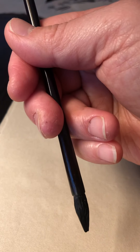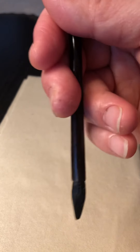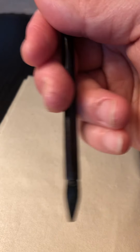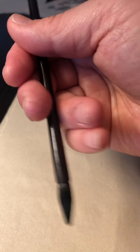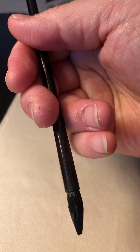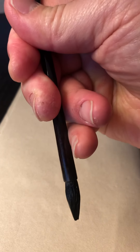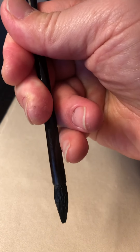I can write for hours and hours without feeling stress on any part of my fingers. You don't hold it too tight — don't grip it like this, and don't hold it so stiff like that.